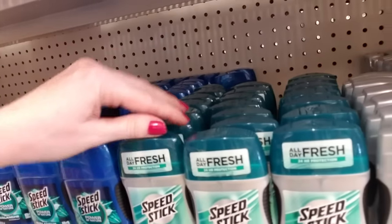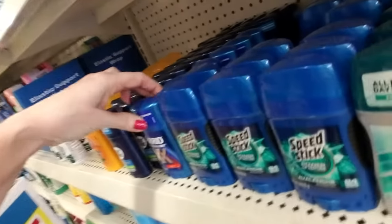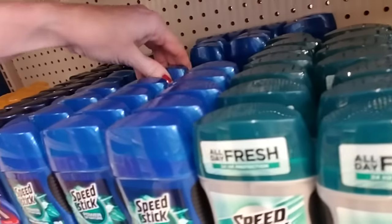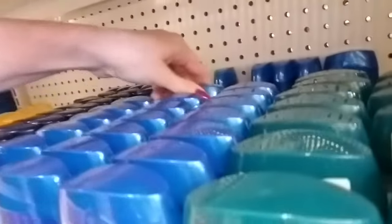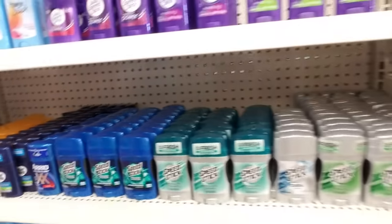I may have to pause if a train comes by because one actually came by a few minutes ago and it was really loud. Oh, Arid Extra Dry — I remember the commercials for that stuff back in the 80s. My mom used to use the aerosol Arid Extra Dry. Look at all that deodorant back there. Oh, don't fall, don't fall. See, it's all crammed up against the wall back there. There — that looks better.